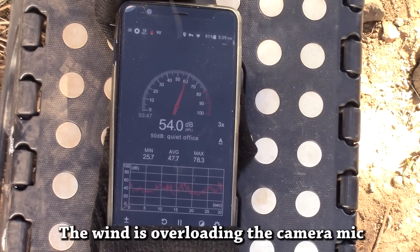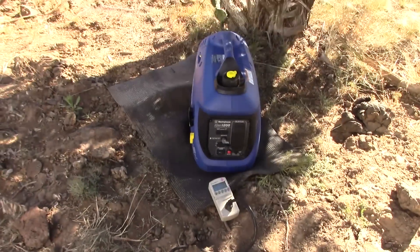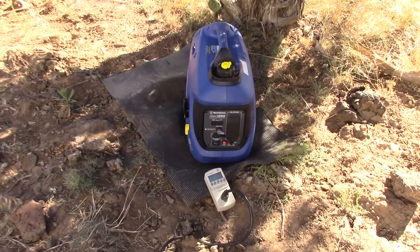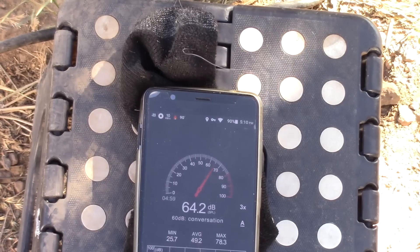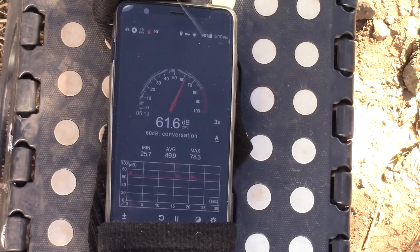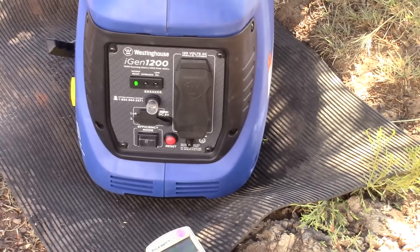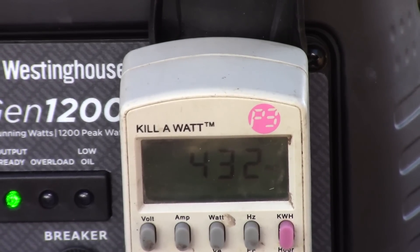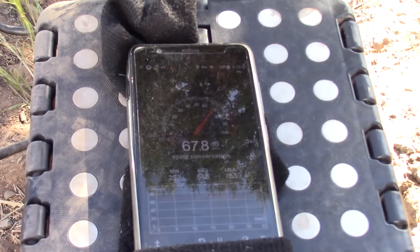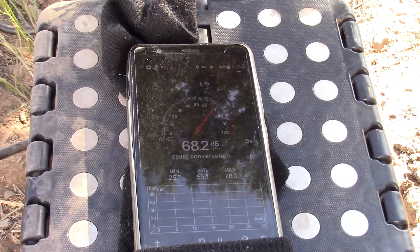Now let's run it on a load and see how it does. I have a decibel meter on my phone. Base reading is around 30 to 35 decibels when I'm not talking. The generator is about a meter — three feet — away. In regular mode we're getting around 64 decibels. Switching to economy mode: 61 to 62 decibels. Now let's add a load — air conditioner on maximum. That's it, folks: 68 decibels at a meter, running my air conditioner.